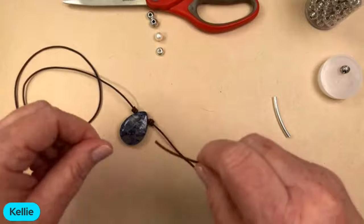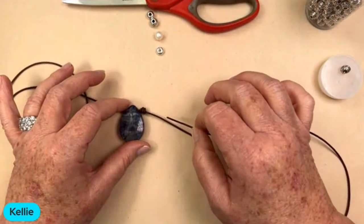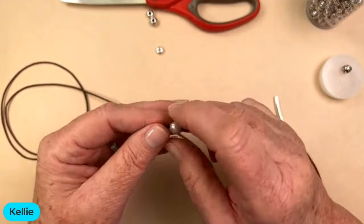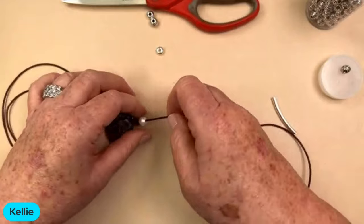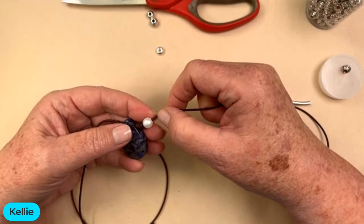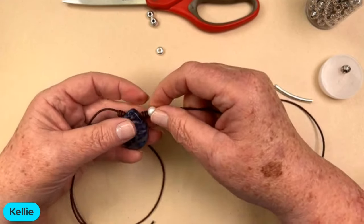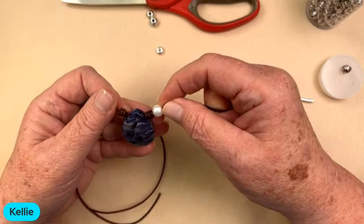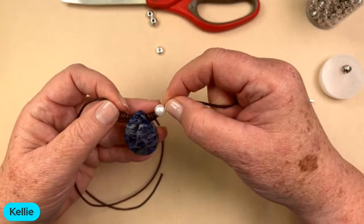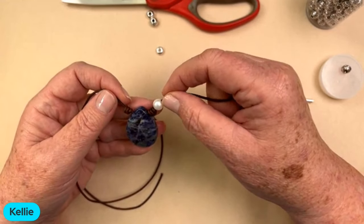If you want, you can add some embellishments on the side. In my original one I added two beads — a pearl, then a barrel knot, then another pearl, then a barrel knot. We just don't have the same amount of pearls we had three years ago when I did that video, so I thought I'd let you guys create your own. You can see if you do a pearl, how nice that would be — just beautiful.